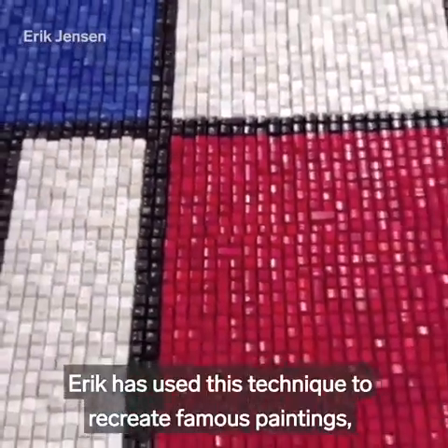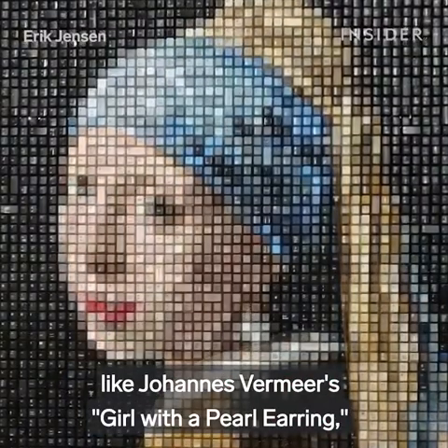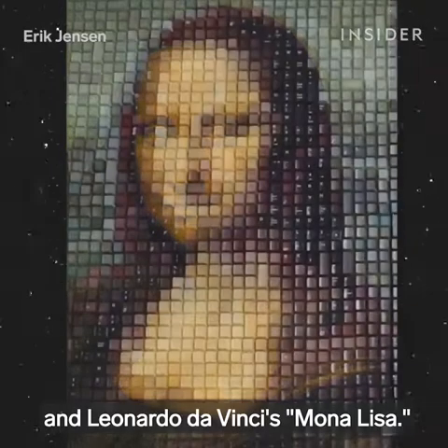Eric has used this technique to recreate famous paintings, like Johannes Vermeer's Girl with a Pearl Earring, Vincent van Gogh's Starry Night, and Leonardo da Vinci's Mona Lisa.